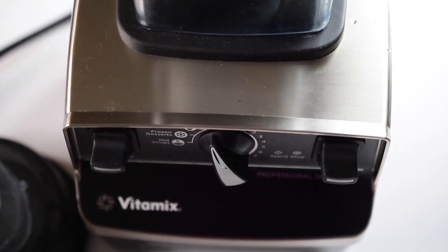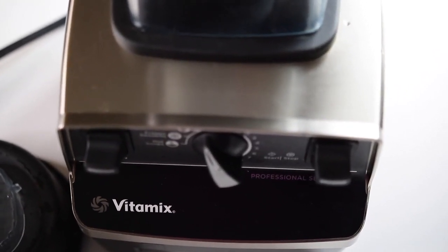I'm going to be using my Vitamix for this, but you do not need a Vitamix. You can use any blender — any blender will do.